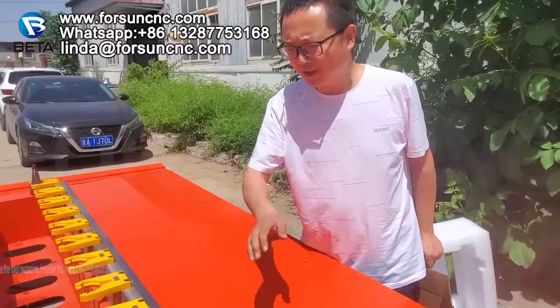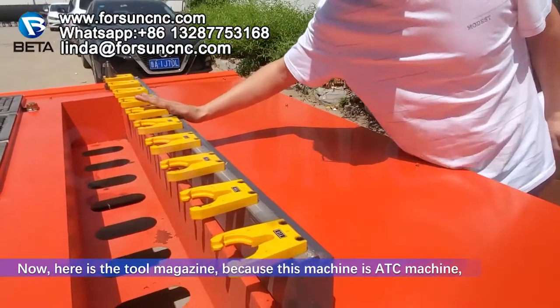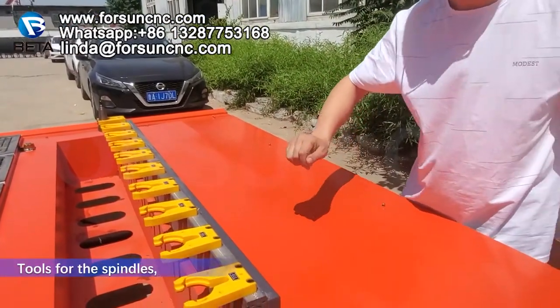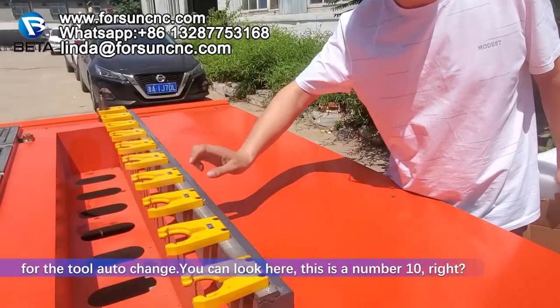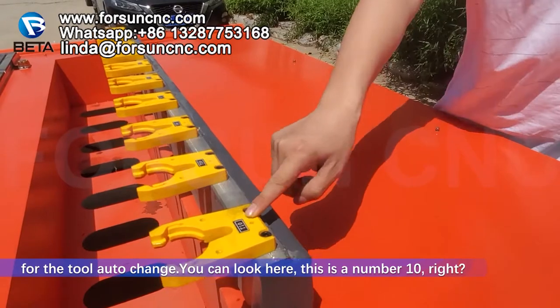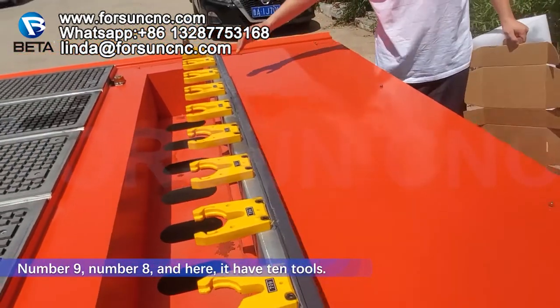Here are two magnets. Because this machine is an ATC machine, we have 10 tools for the spindle tool exchange. You can look here: this is number 10, number 9, number 8. It has 10 tools.